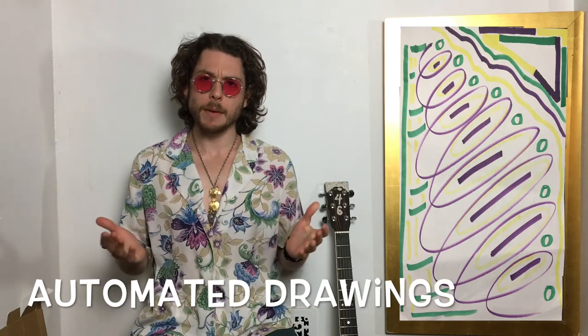Hilma Off Clint used to make automated drawings. That means she didn't know what they were going to be. She didn't think about it — she just let her pen go wild across the paper and came up with things that looked like this.